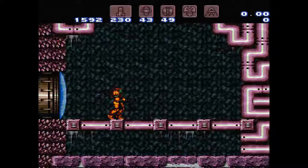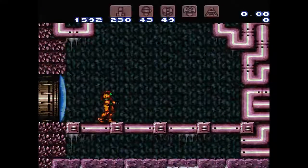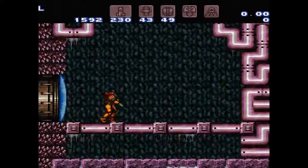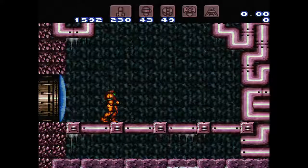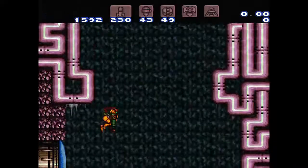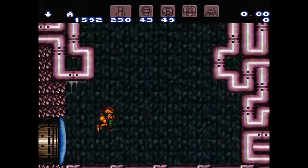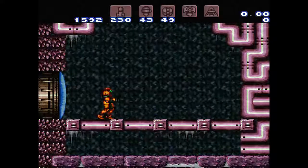If I press A here, you'll see her kind of start to jump and then she'll actually activate it. See how it took her a little bit longer to get into that animation? The whole animation in general moves a little bit slower. And so because the animation takes a little bit longer to activate, Samus will actually aim down before the game registers that she's holding A in mid-air.